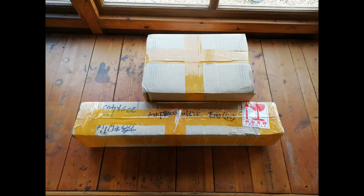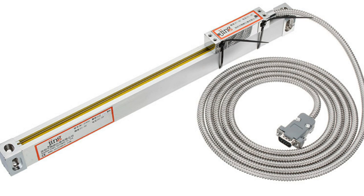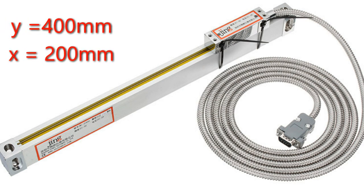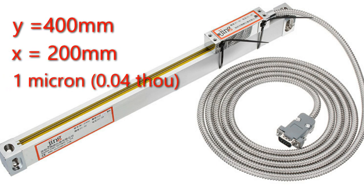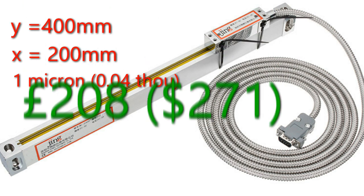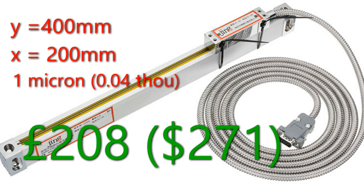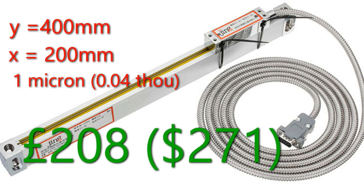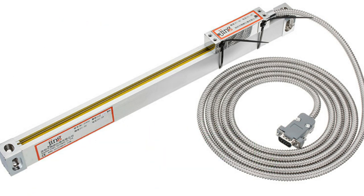I bought the head unit and two scales — one at 400mm and one at 200mm — and I paid a little bit extra to get one-micron accuracy rather than the usual five-micron. The whole package, which came from Australia, was about £208 plus £18 import duty and VAT, so really pretty much a bargain.